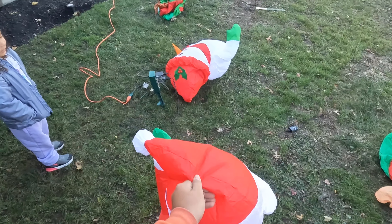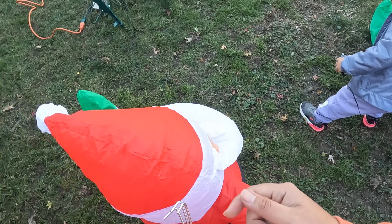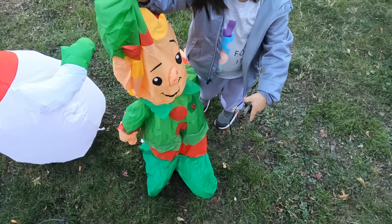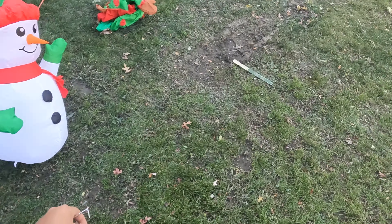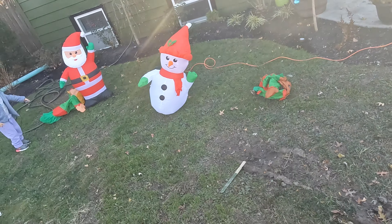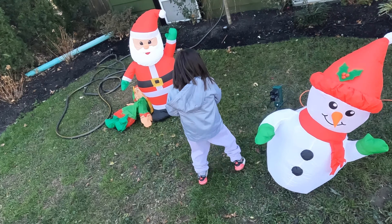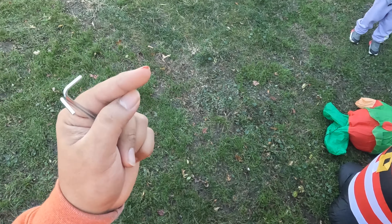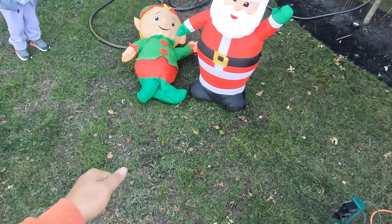Santa is going to be here. Oh, look at the snowman growing! And there's not even snow outside. You got to plug it in. These little cuts are the worst, man. It's blowing up. Yeah, there you go.